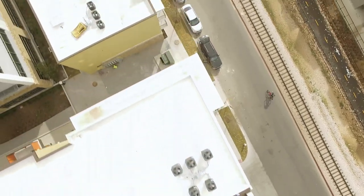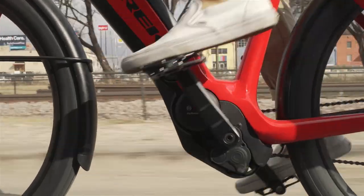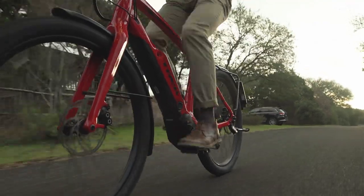The difference with Trek and dedicated e-bike companies is that we have been designing bikes for over 35 years. We didn't just take a frame and put on a motor and a battery. We looked at who the rider is, what they need from a bike, and created a completely dedicated solution.